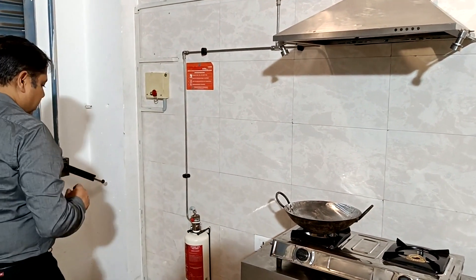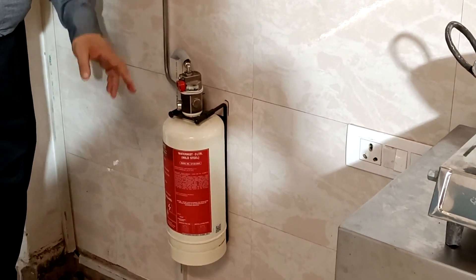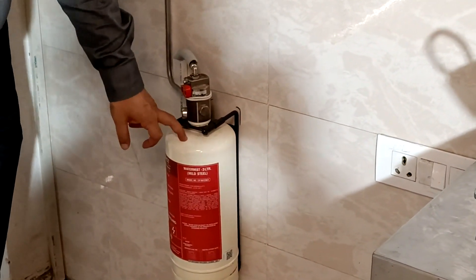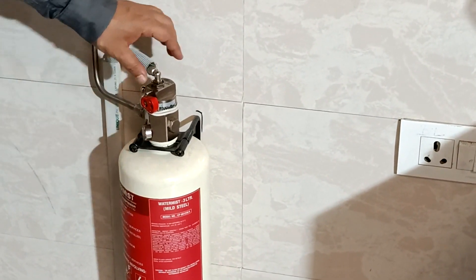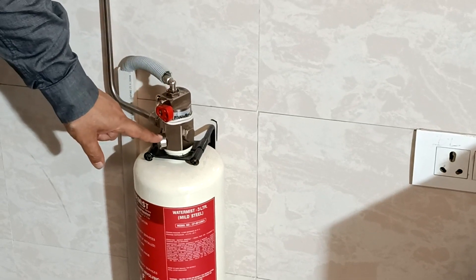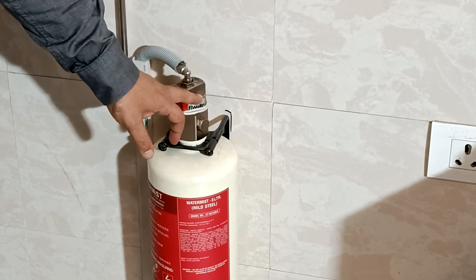Let us look at some of the components in this system. Let us start with the agent cylinder. We have a 3-litre agent cylinder with the phone closet system today for a 600 mm hood. This unit has been pressurized at 15 bar. It has a pulse rotor inside which is connected to an indirect low pressure valve. The indirect low pressure valve has a pressure gauge on itself and it has a lever to open and close the integrated ball valve on the ILP valve.